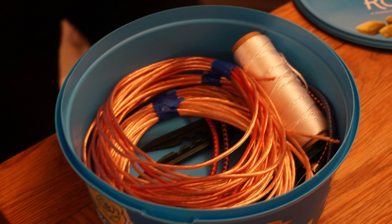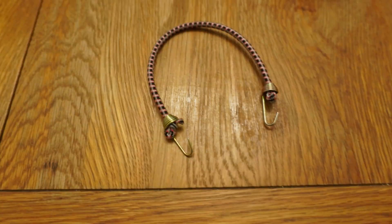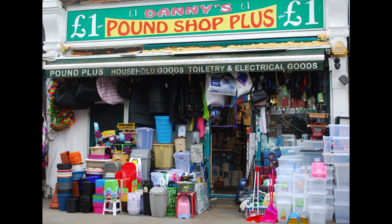We then put the whole thing together using four plastic gardening stakes, some light twine, two aerosol can lids and four mini bungees from the pound shop.